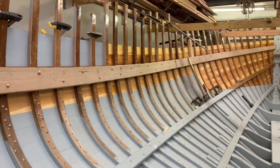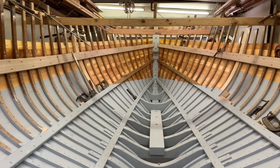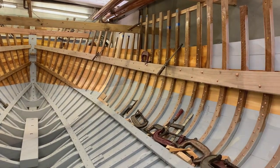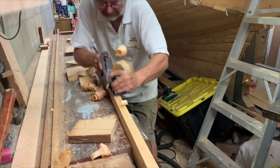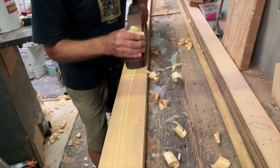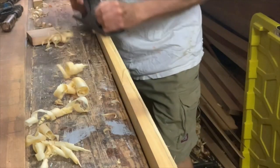It's a traditional carvel-plank-on-frame build. The planking is Huon Pine I've been saving since 1983. Huon Pine is a magnificent timber — durable and easy to work. The closest American timber would be Port Orford Cedar. The distinctive aroma cools the shed when I'm working on it.